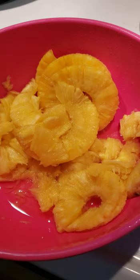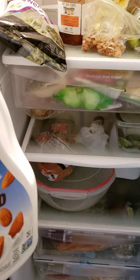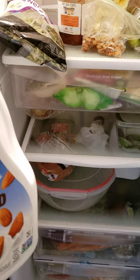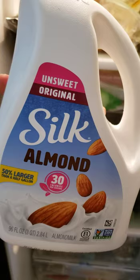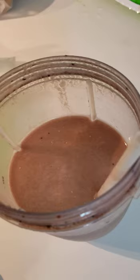We have pineapple — I used about four rings, but you can put however much you want. Then we have Silk almond milk, and I used two cups. I wanted a nice big smoothie. Unfortunately I don't have the banana to show you, but there is a banana in there.